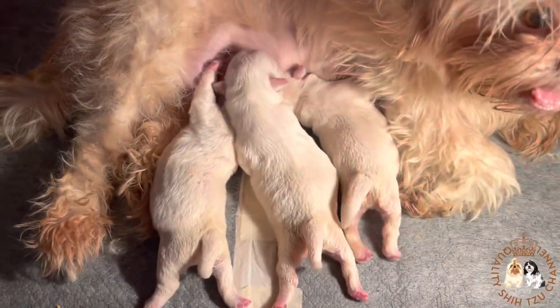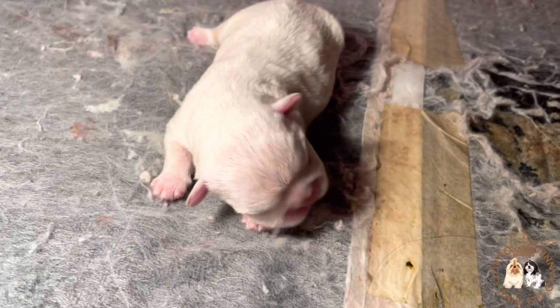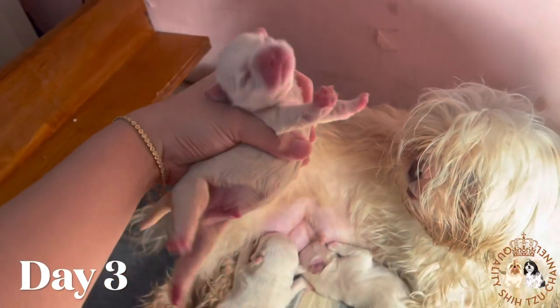Puppies eat constantly — they spend 10% of the time eating and 90% of the time sleeping. This is their third day and as you can see, their eyes and ears are still closed.